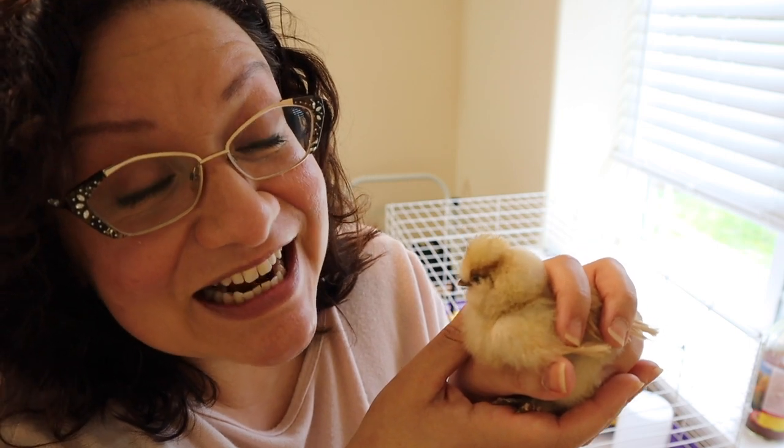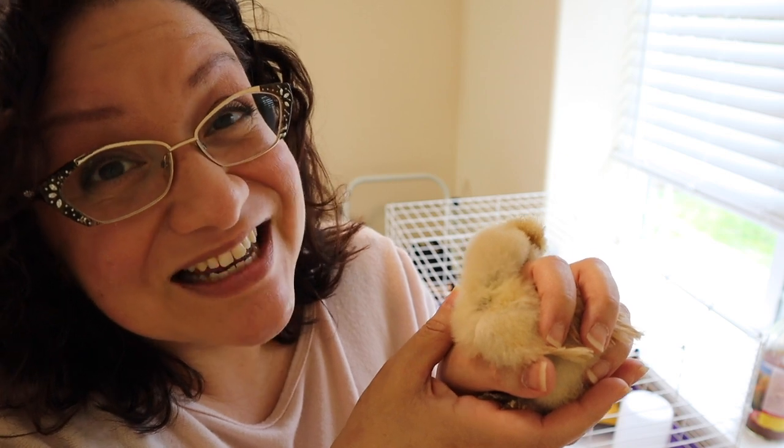So in case you're wondering what we're going to be talking about today, it is something called pasty butt, and it happens to chicks. It's very common, but they can actually die from it. So we are going to talk about how you can get rid of it. It's very easy, and that is coming up.